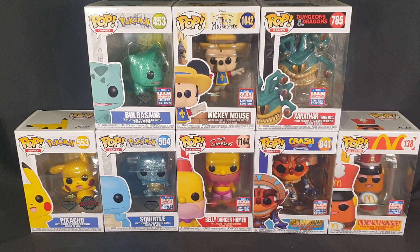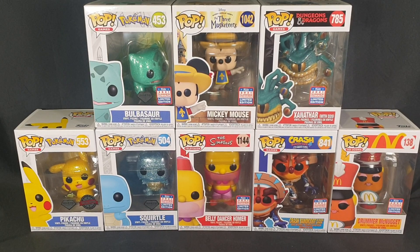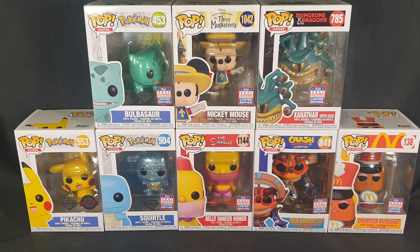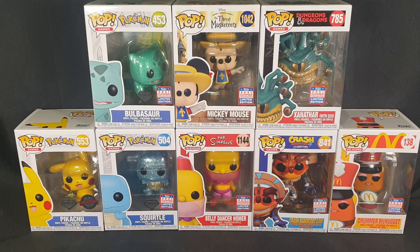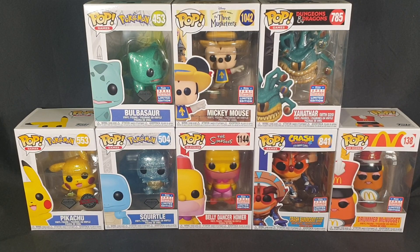On top of that, I am also unboxing a Diamond Glitter Collection Special Edition Pikachu. I was waiting for some other Pokemon Pops to come out to unbox it with, but the ones I was waiting for aren't coming out anytime soon. So I decided to unbox them with this since we have two Diamond Collection Pokemon as part of the Funkon. So we have our Diamond Glitter Collection Bulbasaur, Diamond Glitter Collection Squirtle, the Diamond Glitter Collection Special Edition Pikachu, Mickey Mouse from the Three Musketeers, Xanathar with a D20 from Dungeons and Dragons, Belly Dancer Homer from The Simpsons, Crash Bandicoot in Mask Armor from Crash Bandicoot 4: It's About Time, and the Drummer McNugget from the Ad Icons.